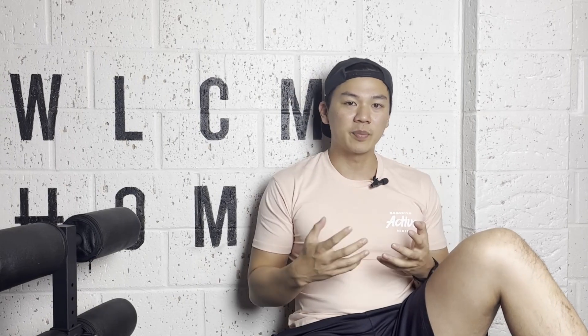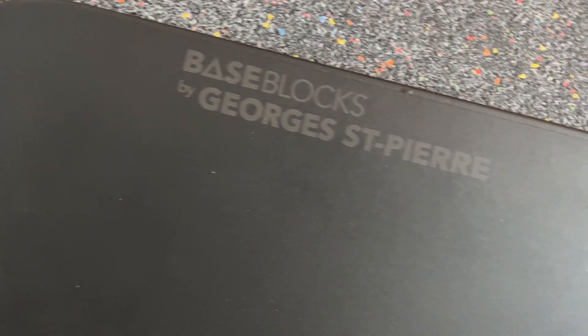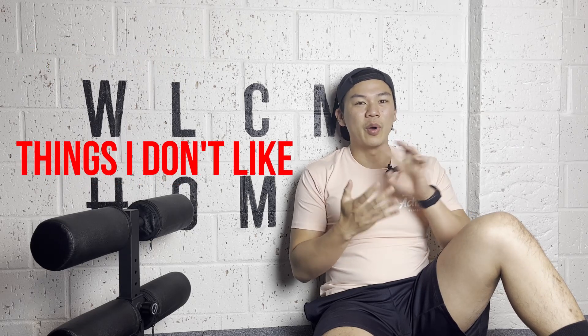Hey guys, Sean here from Momentum and I've got another review for you. Have you been thinking about buying the Basebench Pro? I'm gonna do a review so you can make a decision. I have another product I purchased from Basebench — if you haven't seen that review it'll be right over here, and that was for the B bars. Today I'm reviewing the Basebench Pro by Georges St-Pierre. Just like my other review, I'll go through the build, the exercises, things I like, things I don't like, and my overall thoughts.